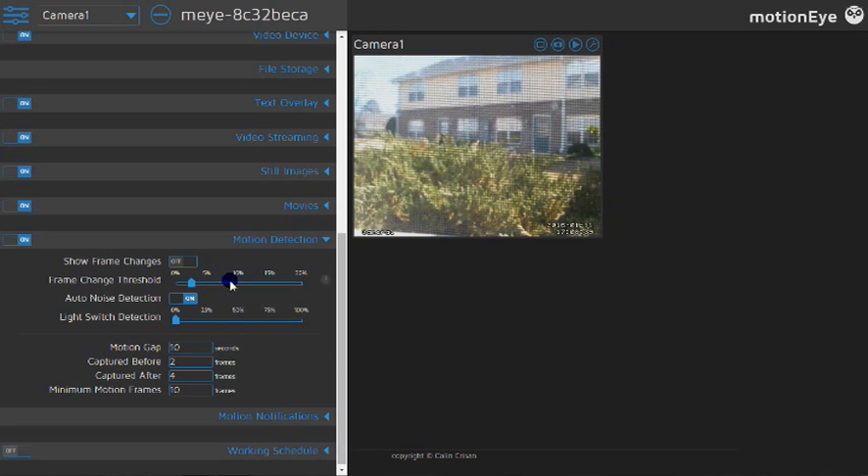Motion detection is where we get into the important settings — when things change in the frame, it'll trigger. If you have a long run of USB cameras, say 30 meters, at about 5 meters you'll need to put another hub in, and all these things will create a little noise. So you want to turn the noise detection sensitivity down. Light switch detection is what I'm mostly going to be using — when you open up the storage unit, the light comes in or someone turns the lights on, and it'll set the system off to record. I'm not relying on motion detection because there's a wind barrier at the top inside to prevent moisture buildup here in North Carolina, and I don't want that rustling to trigger the system.